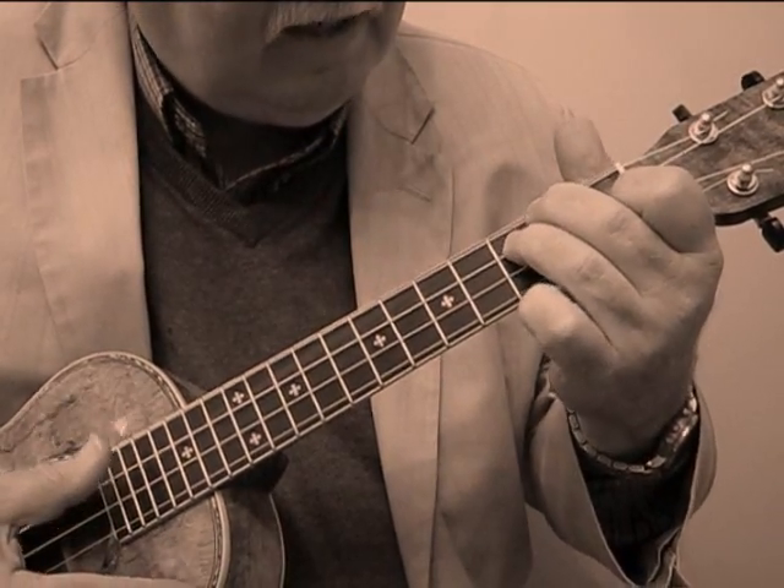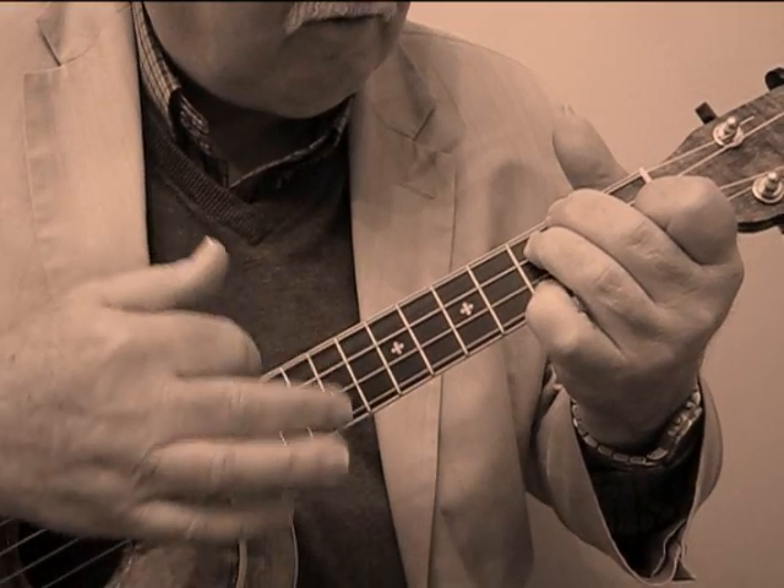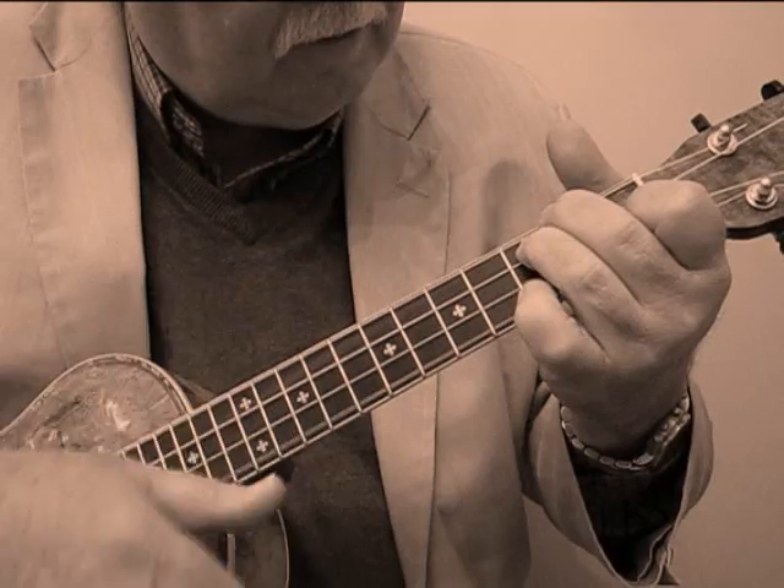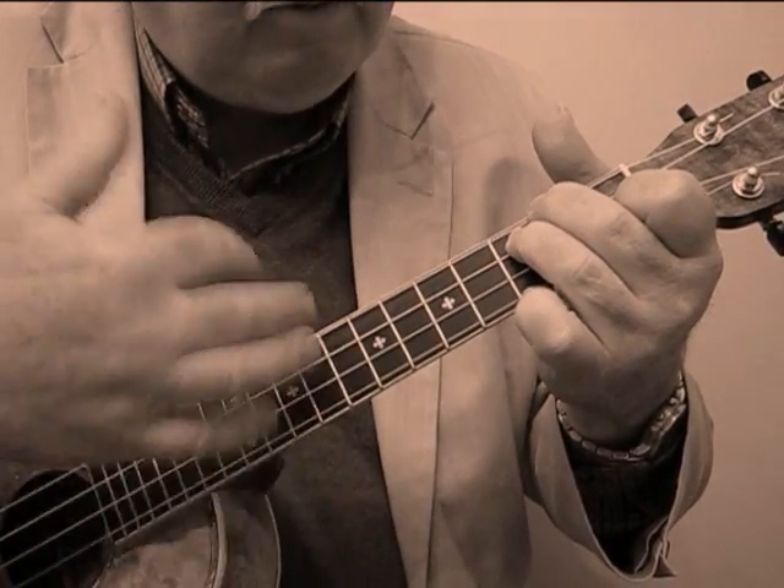And the way I'm getting it in my strum is I go down, up, down, up, down. So you've got to coordinate that little pinky with the right hand strum.